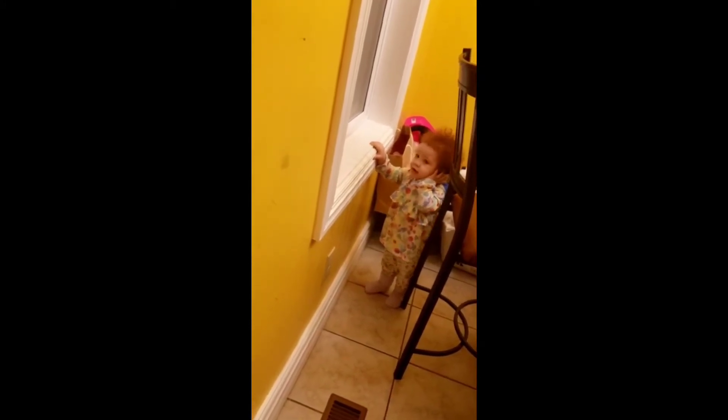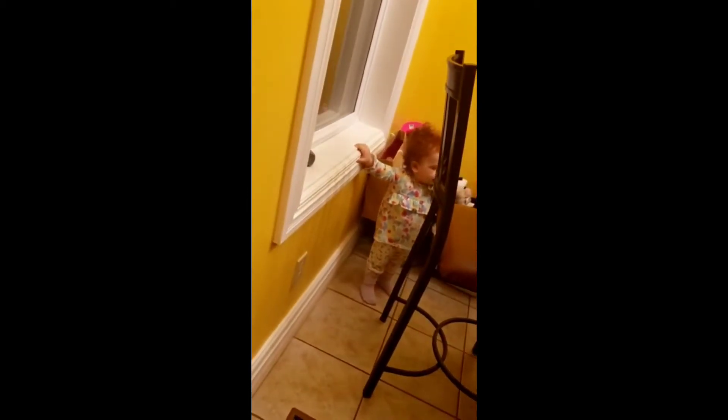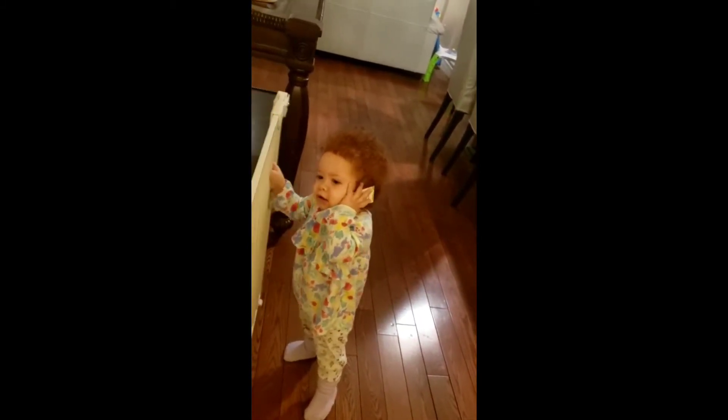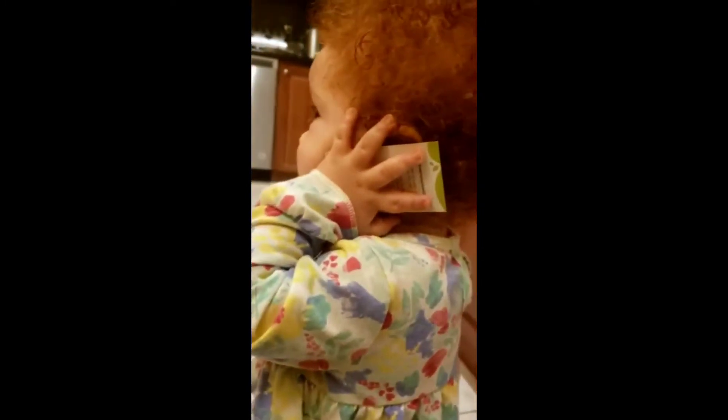She actually has something that she's using. She's on her pretend phone. You know, she has a business card for our show.